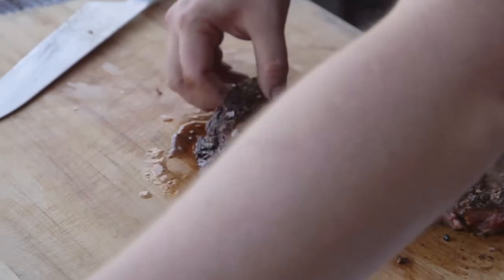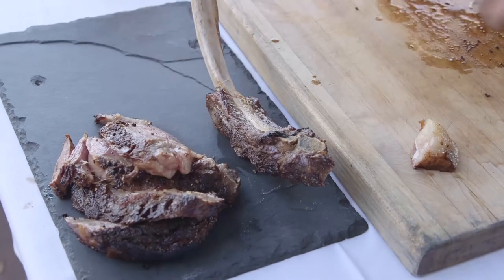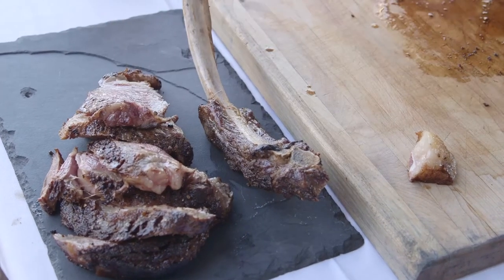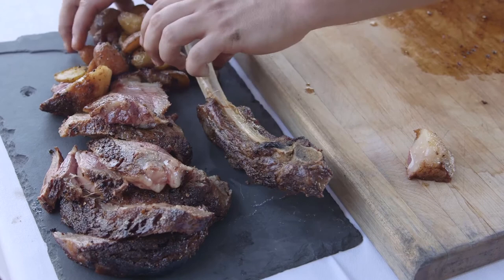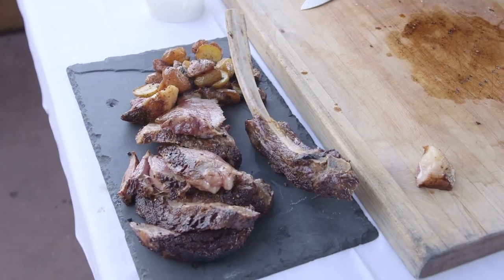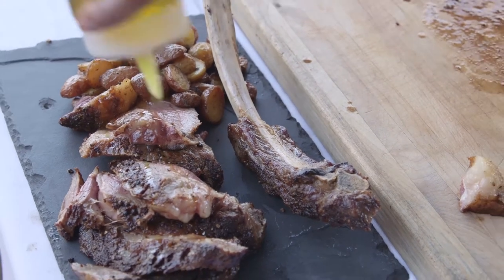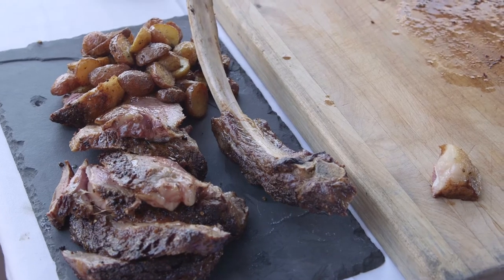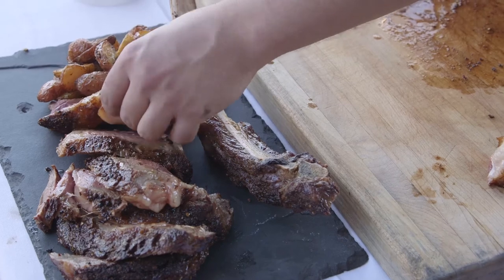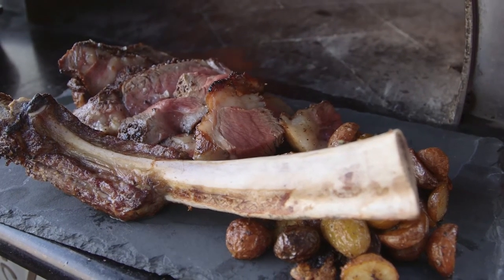We'll go back to the plate and arrange the meat crisscross to show off your cooking skills. Take the potatoes that cooked with it and nestle those right there — super nice, rustic, crispy potatoes. Finish with a little drizzle of olive oil. The classic southern Italian way of making steak: no crazy sauce, just the meat, salt, pepper, olive oil, and some nice crispy potatoes. Let's see how I did seasoning it… that's not a bad piece of meat.